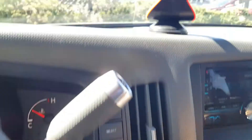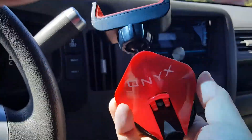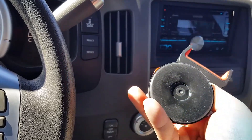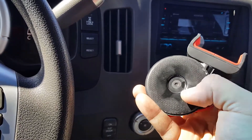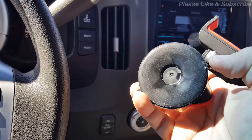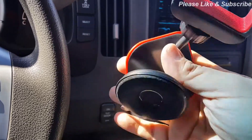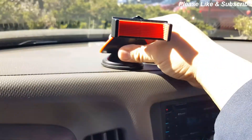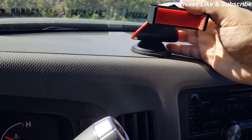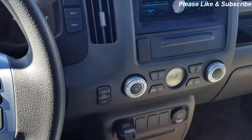Next I have this Onyx phone holder. It has a gel sticky bottom that sticks to almost any surface. If it loses stickiness, you just wash it with hot water and it'll be good as new. It's very sturdy — won't go anywhere no matter how much you tug on it once it's locked into place. Some great car accessories that I highly recommend.